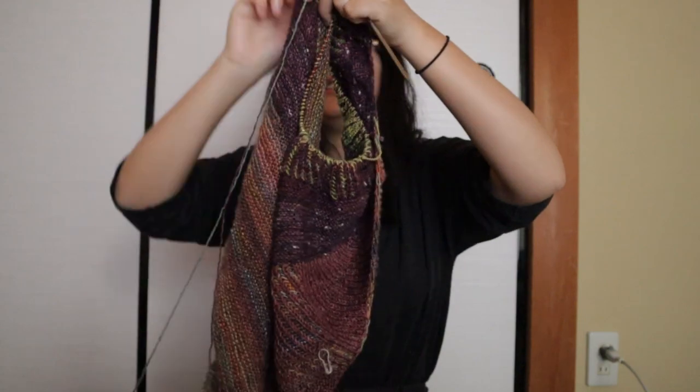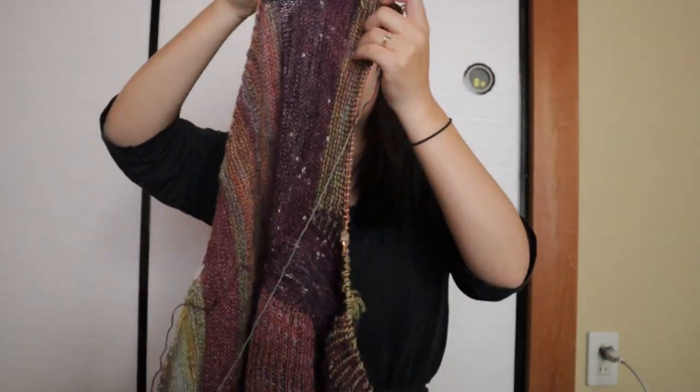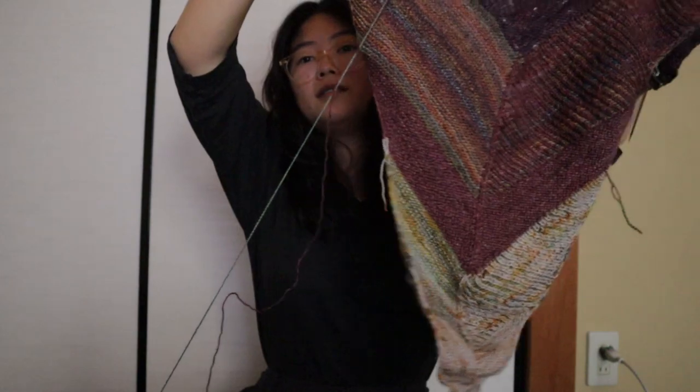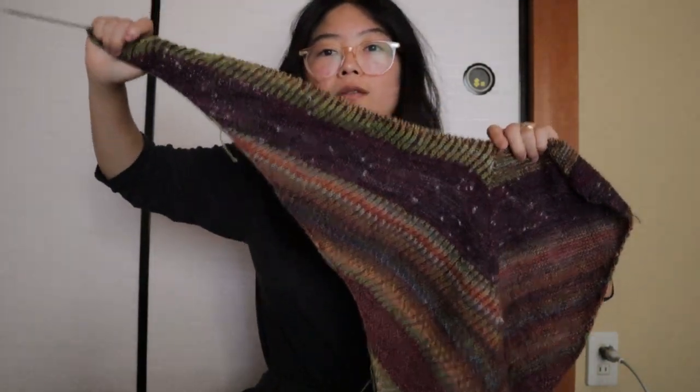It looks great on my neck — it's very my color. I'm using my fractal handspun. The ball looks very small and alarming to me right now. I've started the decreases on the two-color garter stitch side, which makes me feel better that the shawl is starting to end. But I'm still increasing on the brioche side, which is alarming because it uses up a lot of handspun and I only have one ball of this, so I'll have to figure something out if I run out. We'll cross that bridge when we get there.